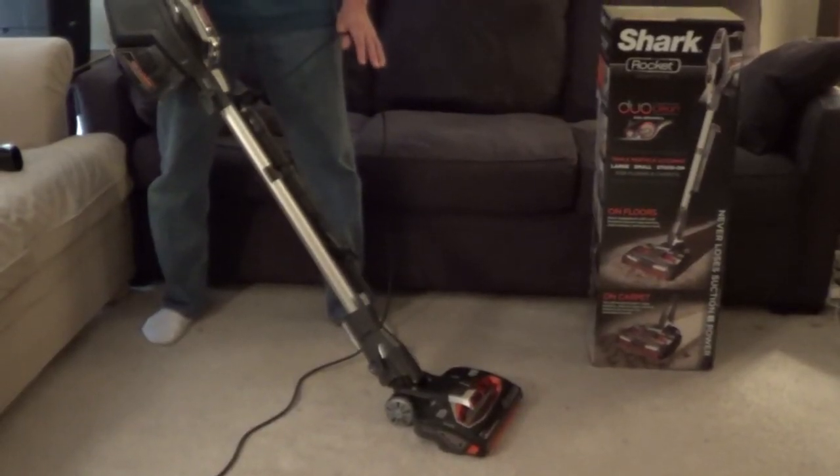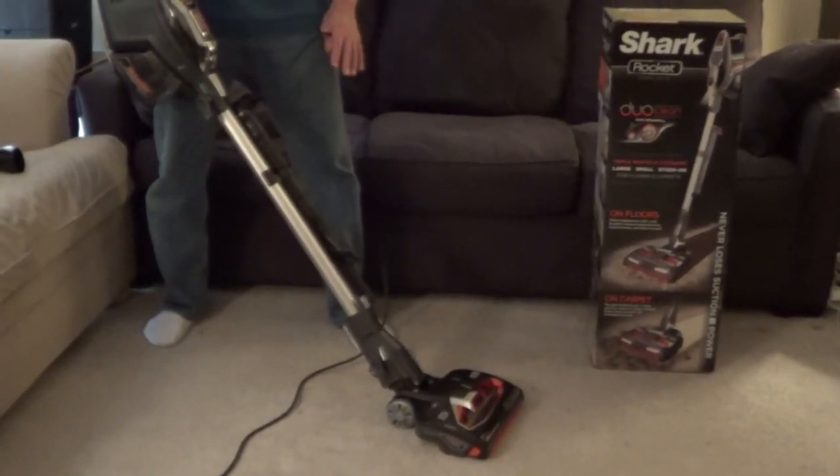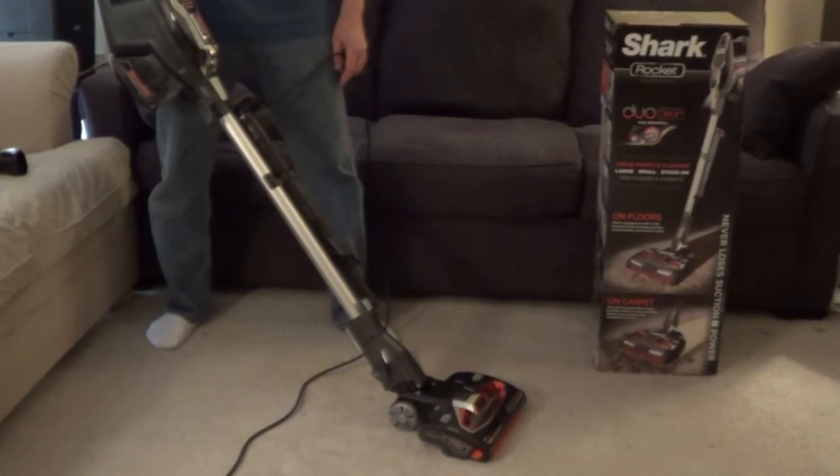It has LED lights on the floor nozzle and the hand vac, and you have two settings — one for bare floors and one for carpet.